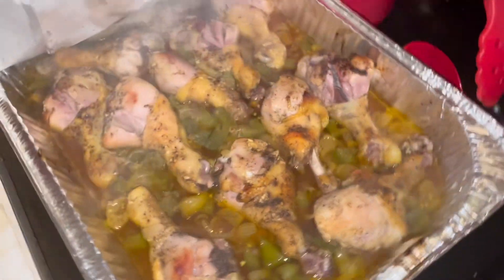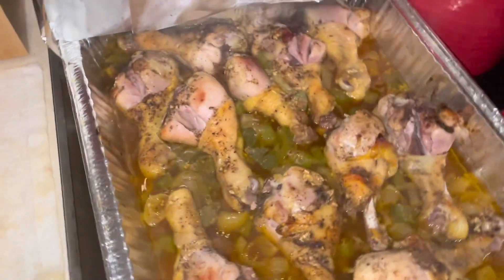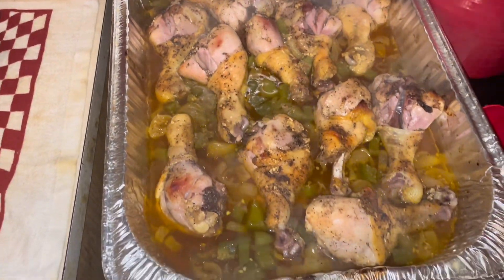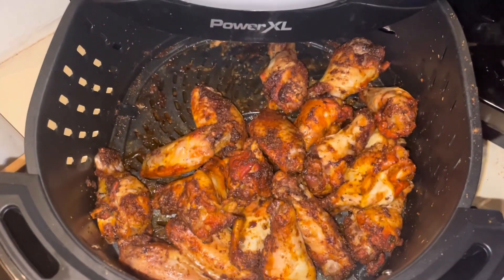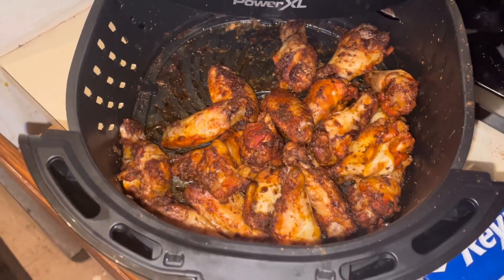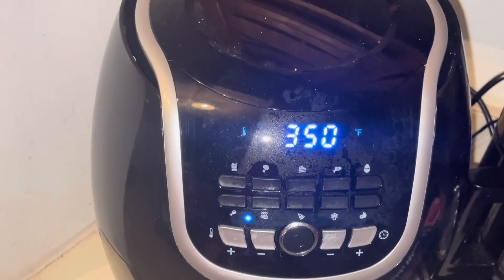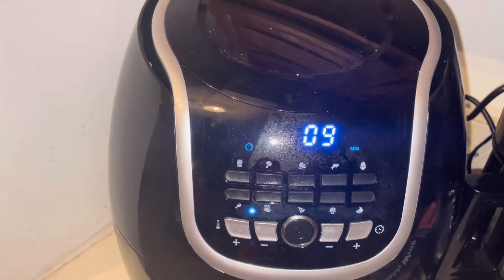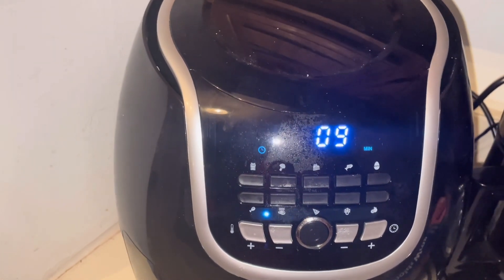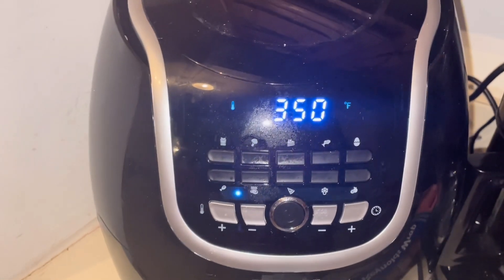Here's how the baked chicken is coming out — it's not done yet, I'm gonna put that back in. Here's how the chicken is turning out in the air fryer, it has a couple more minutes. Nine more minutes, so I'm gonna let that cook and now I'm about to start my baked macaroni and cheese.